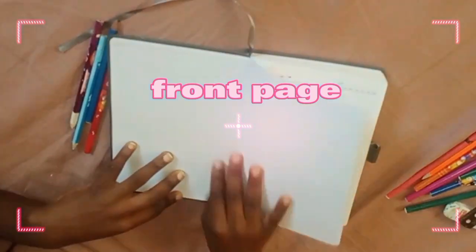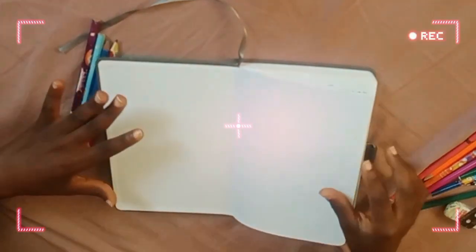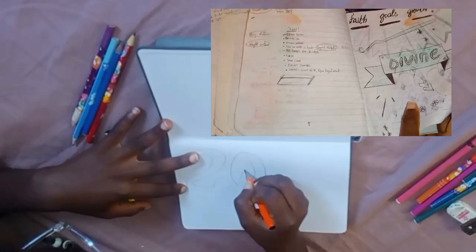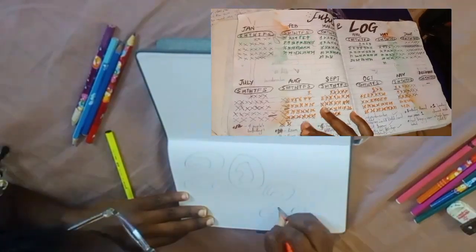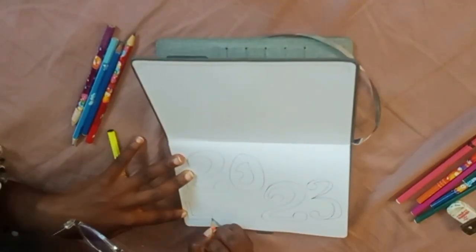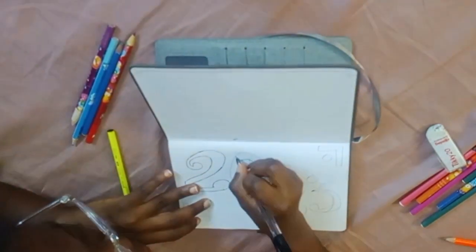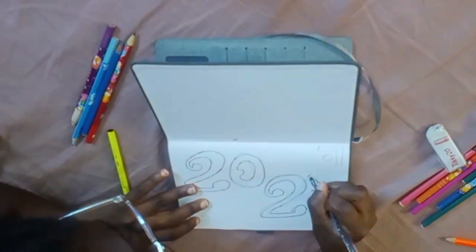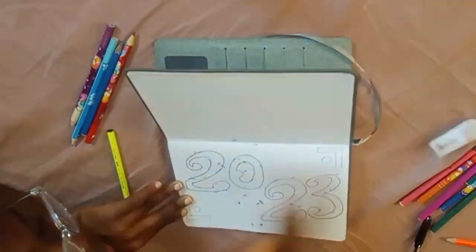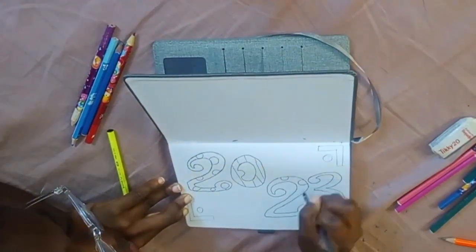The first page of your bullet journal is usually the year — whatever year your bullet journal is going to be. Your front page will just have your personal information and the year. I got the simple numbering of 2023, which you can choose to design however you want. I start off with my pencil first because I know I might make mistakes, then I use my black pen to outline. Once I'm done I erase the pencil. I drew this from my head, not from Pinterest — so you can get inspired to just do you.